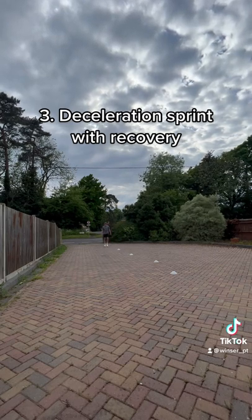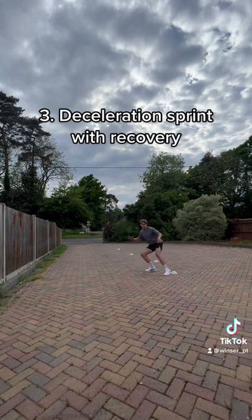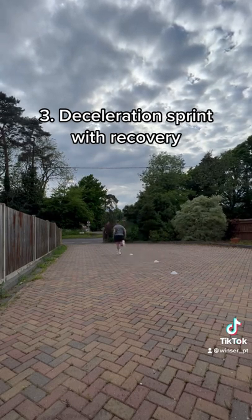I'll show you one more time — you want to get as much speed up as you can on the first sprint, slow down really quickly over a short distance, turn, and sprint back into position.